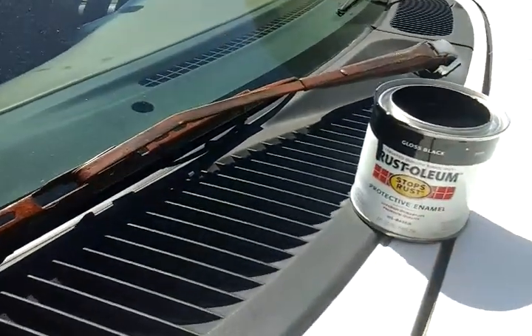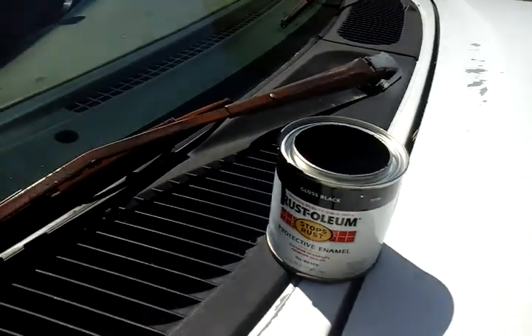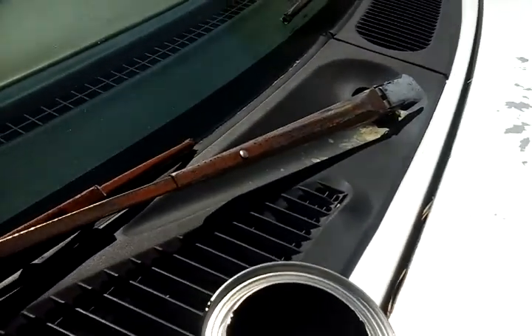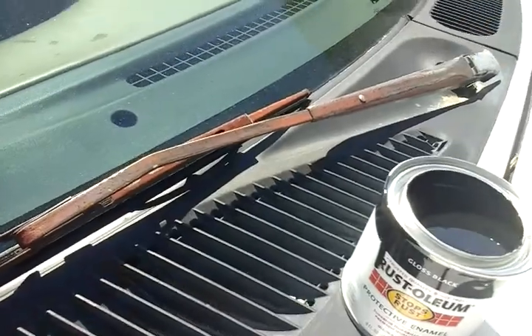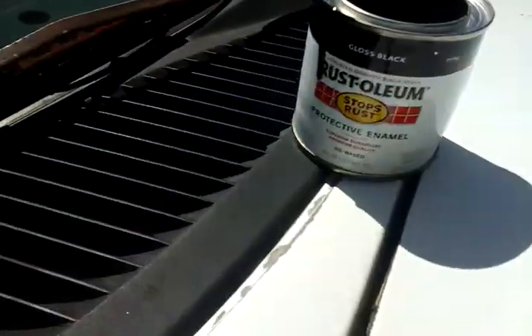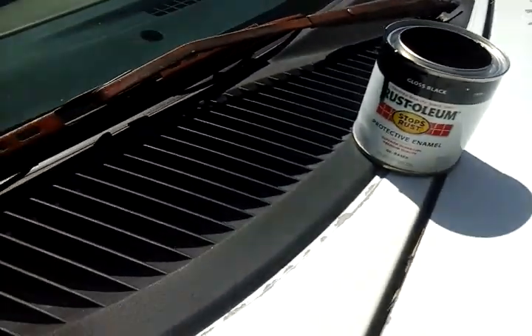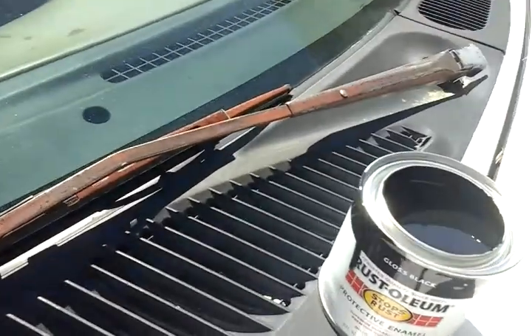It's mostly on your older cars, some of your newer cars too — how your wipers get rusted in areas like this right here. You can just change the wiper for it right here, it doesn't matter. But the part back here is where you're going to have to paint it.